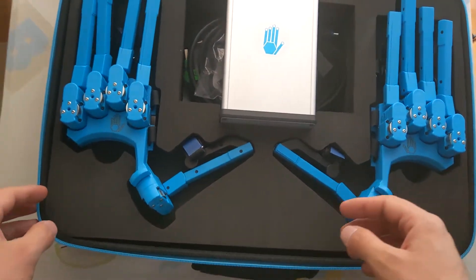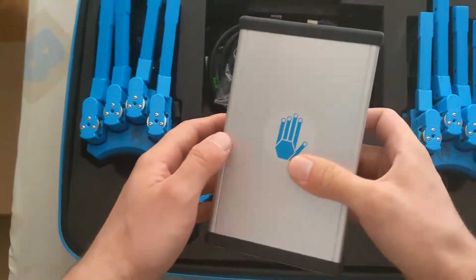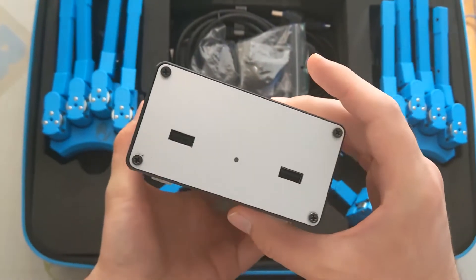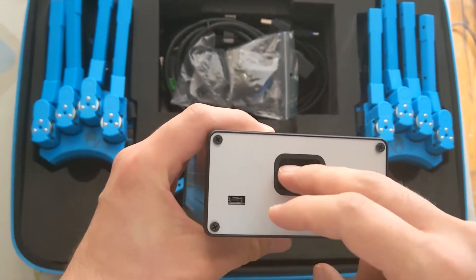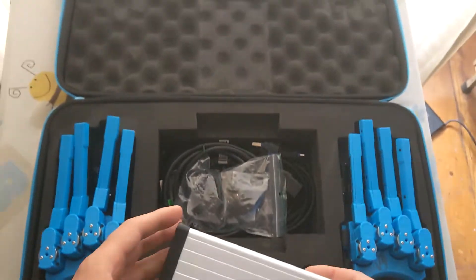So here there is — I don't know, it looks like a computational unit, with two USB ports and a port for the DC current.